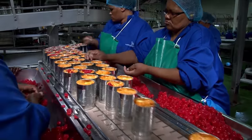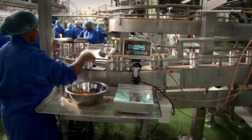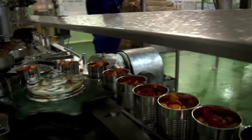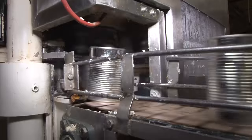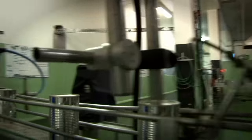Finally, three or four maraschino cherries are placed on top of the fruit by hand. Maraschino cherries are not grown in South Africa and are imported from Italy especially for this purpose. As the cans move along the line they are filled with syrup made from mixing sugar with water, and move into the sealing machine where the lid is seamed onto the can creating a strong airtight joint.